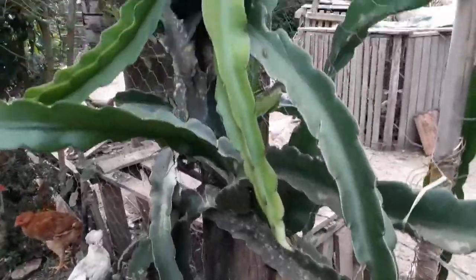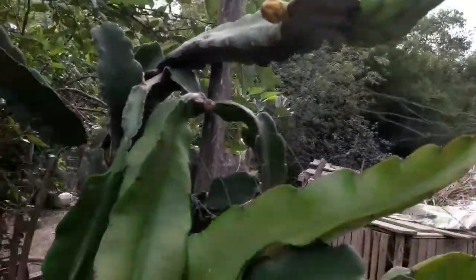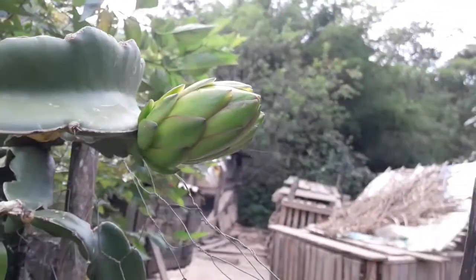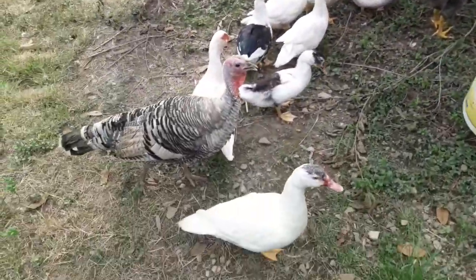Aqui estão os pés de pitaia. Tem um ano e meio e agora está começando a aparecer uma flor. Está bonito aqui nesses pés porque eu coloquei galinha. Agora vou pegar um pouco de esterco de folha. Está bem curtido. Se inscreva no canal e deixa um like.